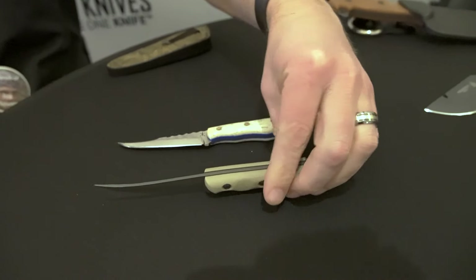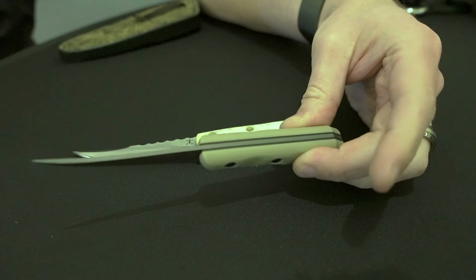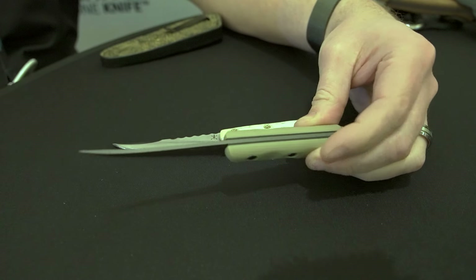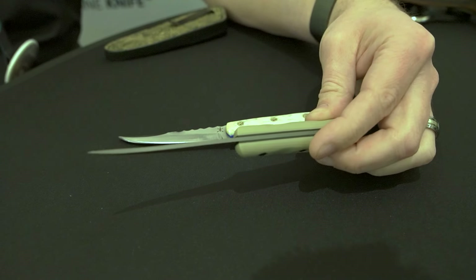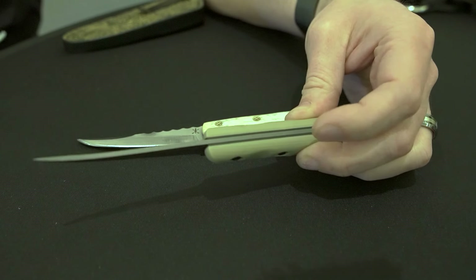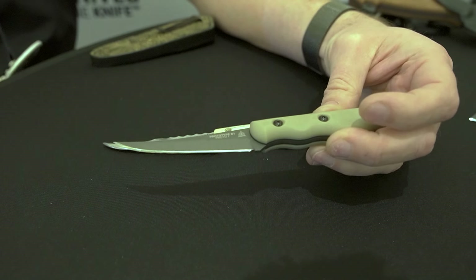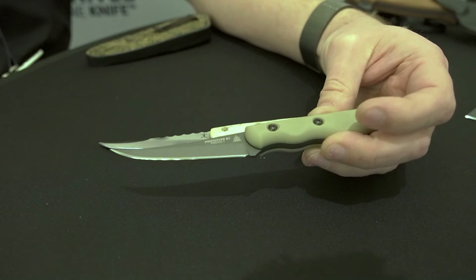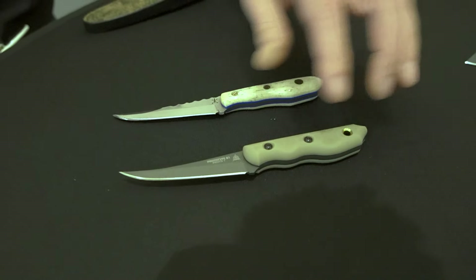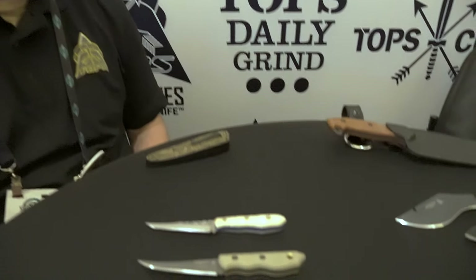Everybody that he showed it to was like, 'You can't just make two — we're going to have to add this to the line.' It's just that cool looking. It is, if I remember right, 3/32nds thick, 1095 — so it's like kitchen knife thin. The prototype has black G10 liners underneath tan G10. I see this as like a mini boning knife — great as a paring knife, a lot of kitchen uses, a lot of EDC uses. As soon as people started seeing it, everybody in the shop was like, 'Leo, I need one of those.'